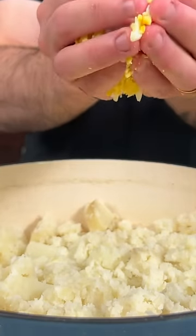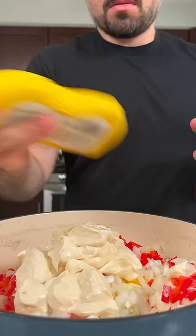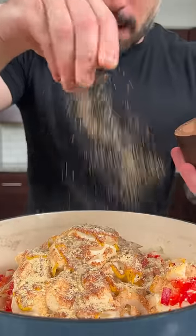To the pot we're gonna add half of our cut up eggs, a little bit of diced onion, red bell pepper, Miracle Whip — and we gotta use a whole damn jar — yellow mustard, Lowry's, paprika, granulated onion, garlic powder, and black pepper. It's already smelling like your mama's.